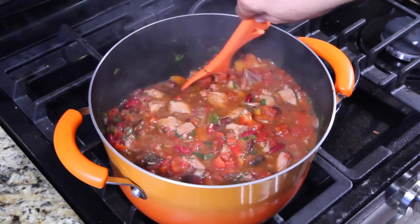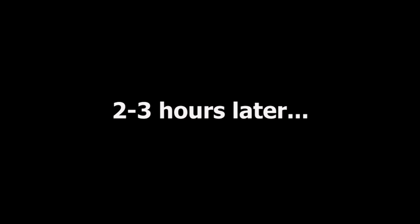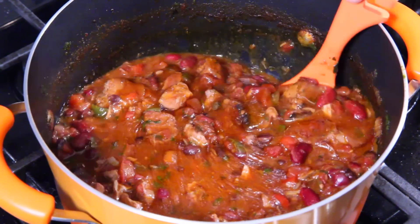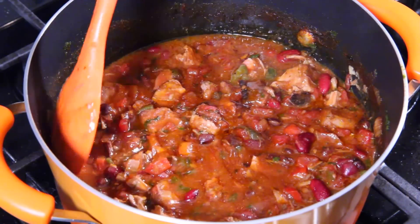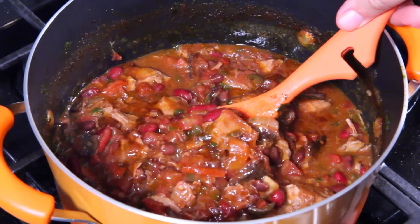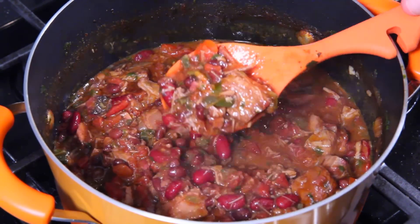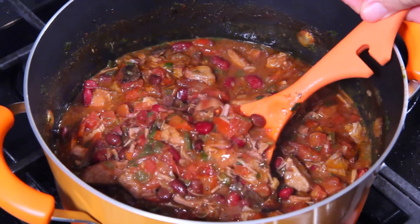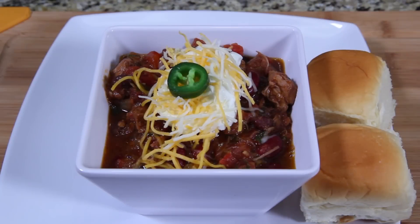Now that we've got it at a simmer, we're going to let this go for two to three hours. Remember, the longer you let it simmer, the more tender that meat is going to get. Just turned it off and letting it cool now — look at it! It's got a little film on top, the meat is just falling apart, the beans have all come together. That's just beautiful.